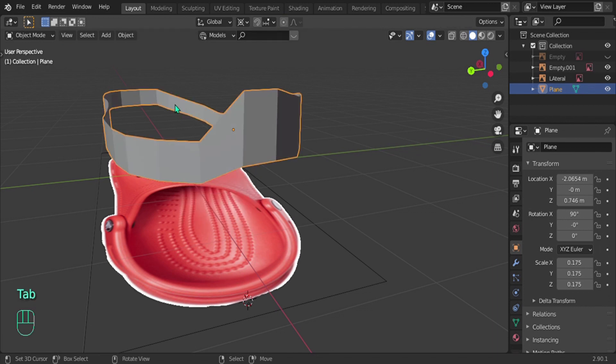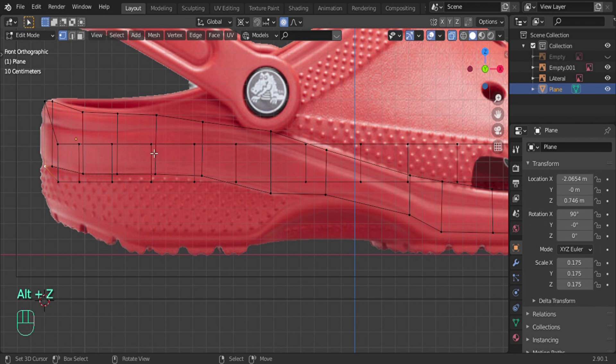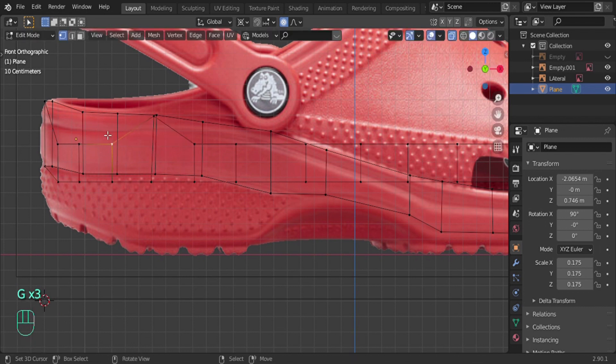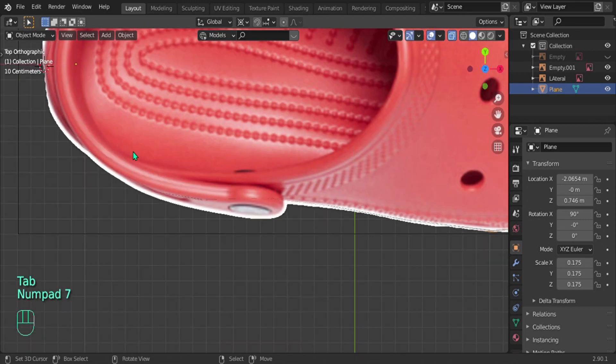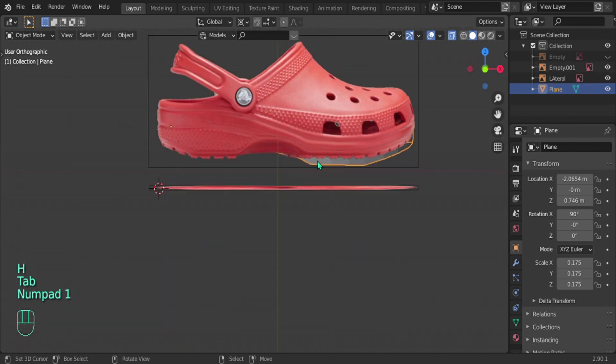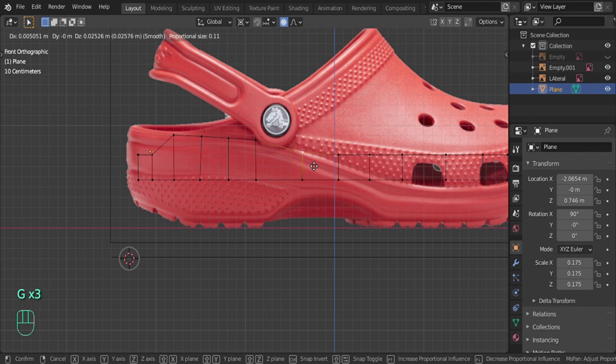Now make sure this side is aligned with the other side. Go back into Object Mode, press 1 for front view and align using the reference image. Or go to top view by pressing 7. Select one half, make sure you're in X-ray mode with Alt+Z so you can select through the model, then press H to hide it. Go into front view and align the back side using the reference image.